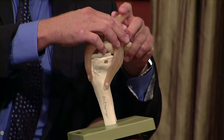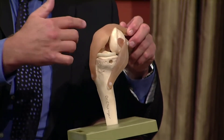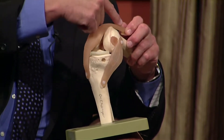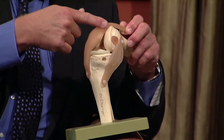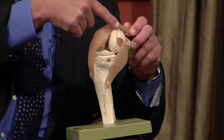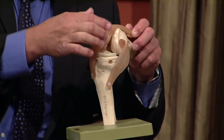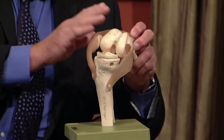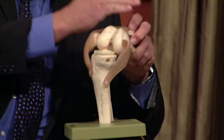The other approach, which is what I've been doing for probably close to 10 years, is an approach where the incision is more medial. Instead of cutting the patellar tendon, the incision comes up across this muscle called the vastus medialis — a quadriceps muscle. We spare it, and instead of dislocating the kneecap, it's slid over to the side, so this entire quadriceps mechanism is protected. This is called a quad-sparing total knee replacement.